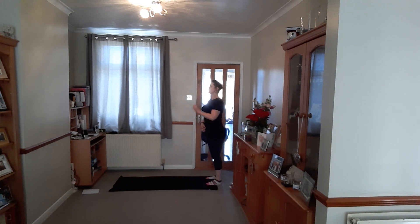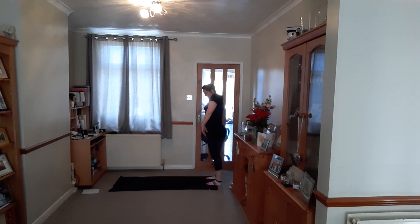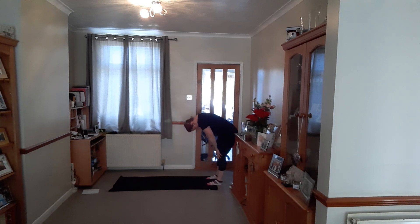Stand towards the back of your mat. Lengthen, neutral spine, breathe in, just chin to the chest. Breathe out slowly, begin to roll down through your back. Soften your knees, allow your arms to hang and relax. Then when you're ready, carefully begin the process of rolling back up. Rebuild the spine, vertebrae by vertebrae, relax the shoulders down. Breathe in, chin to the chest. Breathe out gently, roll down through the back. Softening your knees, allow your arms to hang and relax.